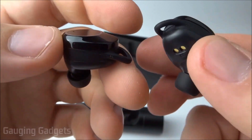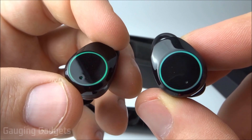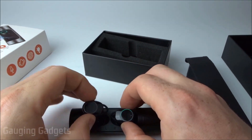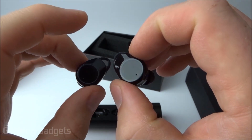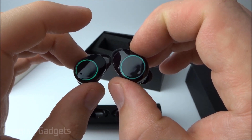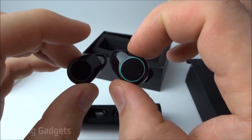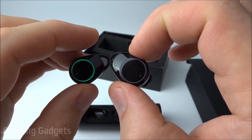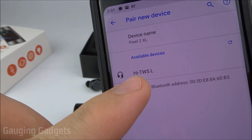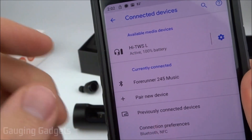Now that we've taken a closer look at the earbuds and accessories, we'll get them paired with each other and then with my cell phone. To pair them with each other, you simply take them out of the charging case and they automatically pair. They then go into pairing mode where the master earbud — the left one — starts blinking. On my phone they appear as 'high TWSL.' Selecting that and we're connected — the earbud is no longer blinking, and it shows 100% battery life.